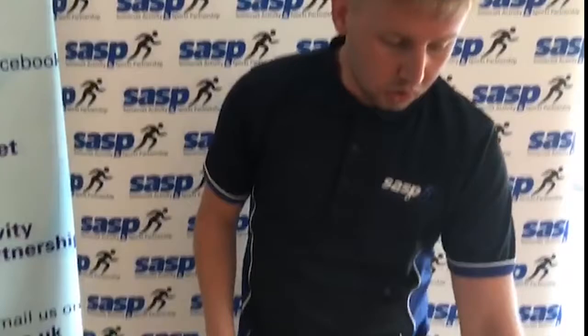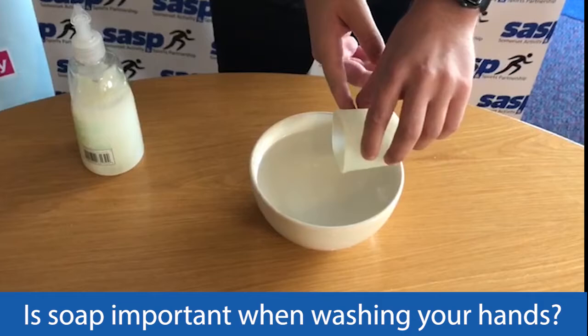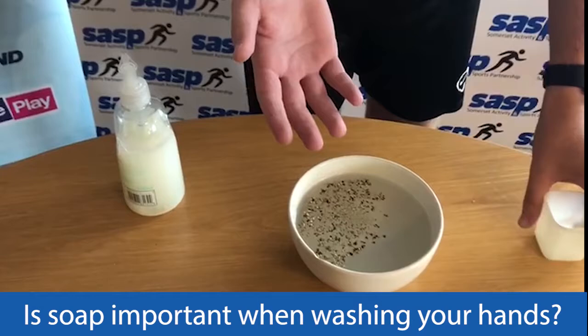Now we're going to do a quick experiment. This experiment is really simple. All you need for this is a bowl of water and some pepper. We're going to show why it's important to use soap on our hands when we wash them. I'm going to pour some pepper into the bowl of water, and my hands currently don't have any soap on them.